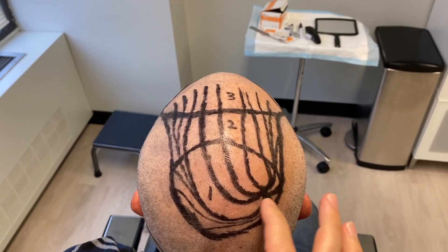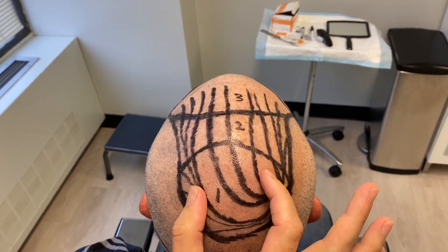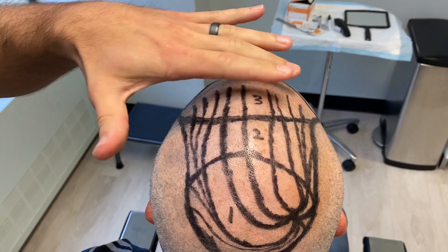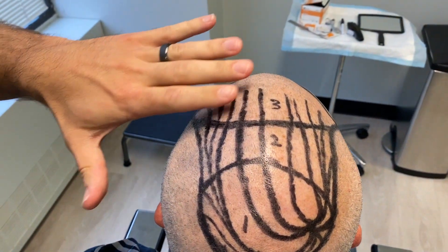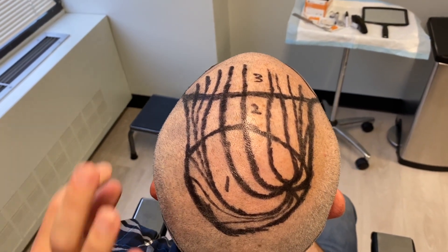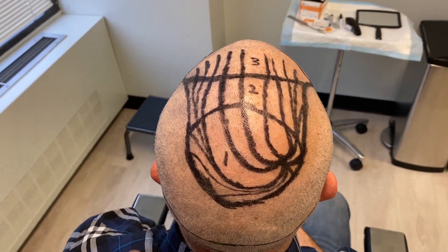We've drawn the spiral pattern on his scalp. Priority zone number one and two are marked out, and any leftover hairs will be evenly distributed in the back side of the frontal third at a slightly lower density. We've also marked where we'll be taking the strip from, and Jason said to just take off the rest.